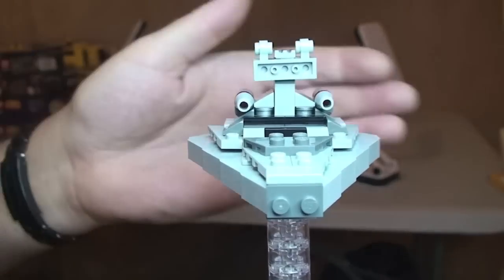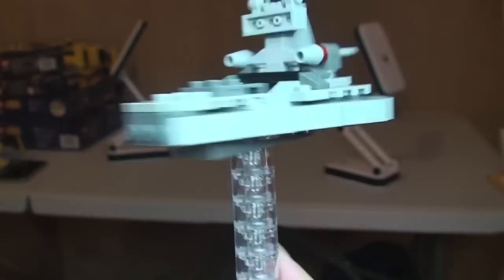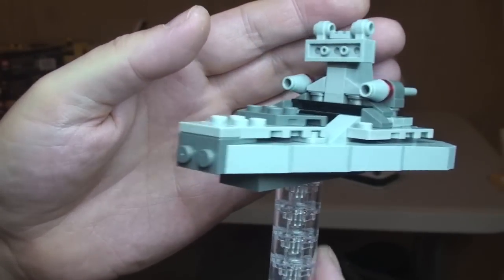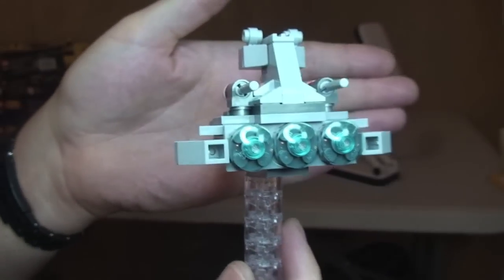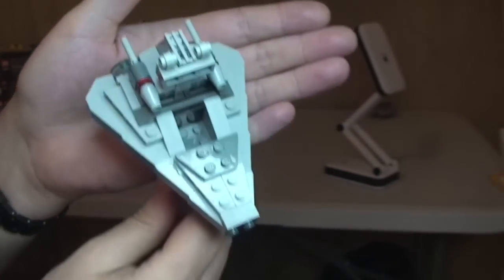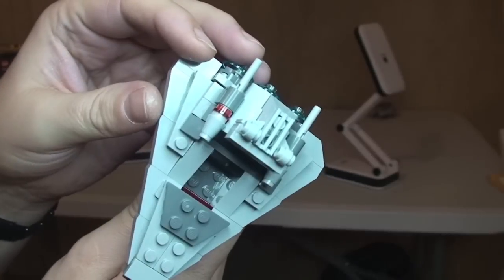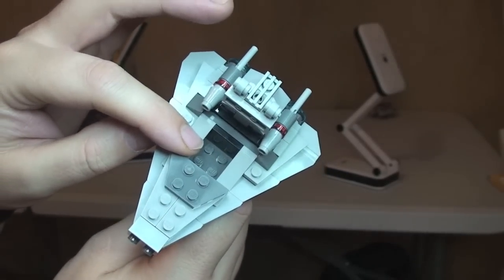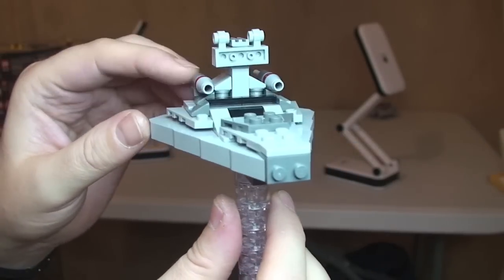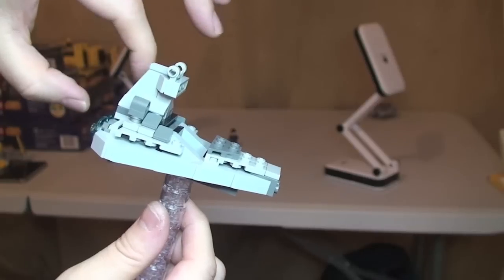Let's have a look at the Star Destroyer. First thing to point out: it doesn't come with any of these clear bricks — those are just being used by myself for ease of showing you around the set. I'll give you a quick 360 spin so you can see the rear and the top view. There's a seating area for the Micro Fighter minifigure, and the flick-fire missiles — they're obviously standard flick-fire missiles which just do what they say and flick out.